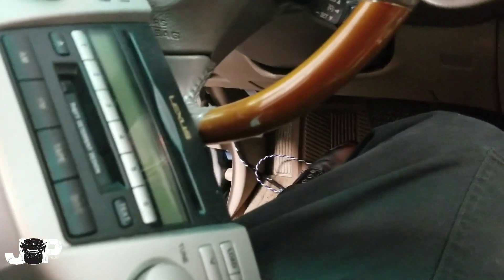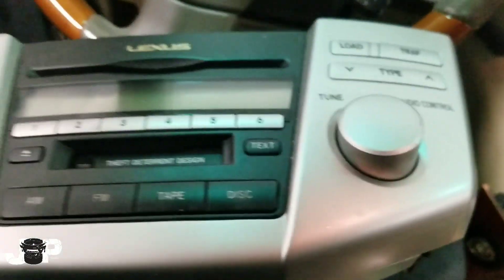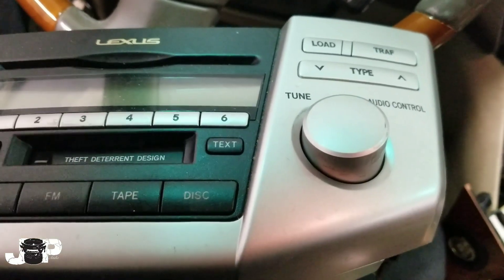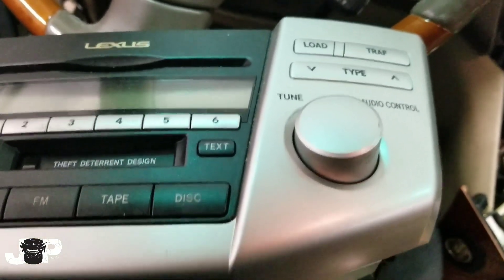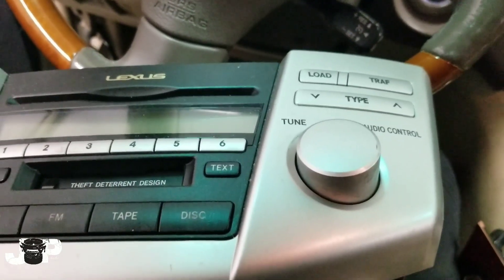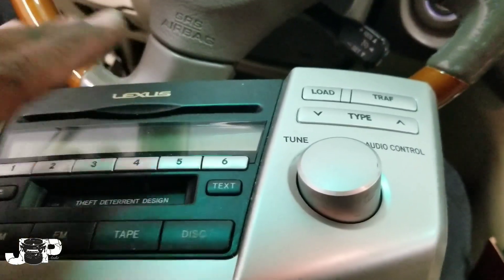We're going to put a Kenwood in here. We'll use the PAC wiring harness to give us steering wheel controls, and that's about it. If you guys need to know how to wire up the radio or want a list of parts of what I've put in this Lexus today, go check the description or hit the cards in the corner.